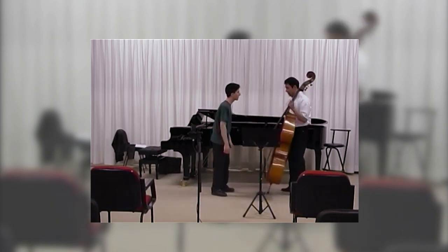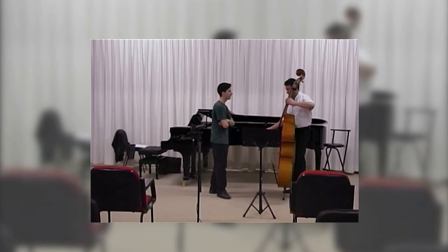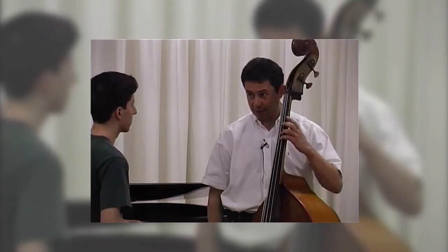And you did like this, you did slow vibrato, but it was not relaxed. So now you learn it from the basics, really, so it will be okay for the rest of your life.